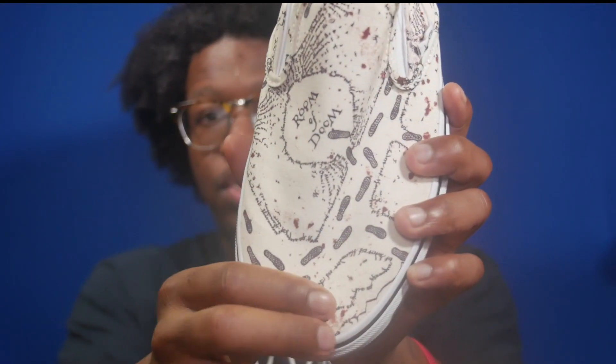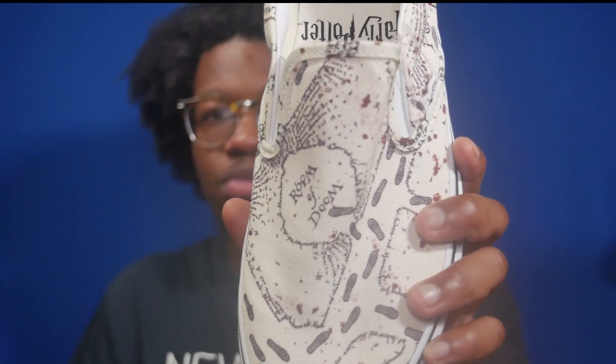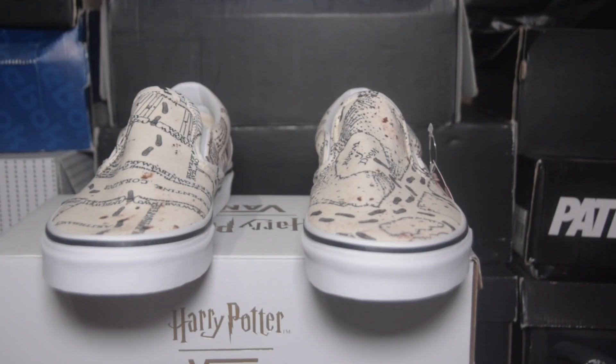Moving towards more the tongue on the left shoe, you've got the words 'Room of Doom,' and that was a major plot point in the third book. I'm not going to spoil it, but we found out a big secret about one of the characters that they had been hiding, and that's kind of where they were found.